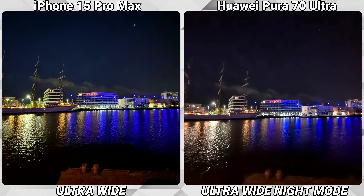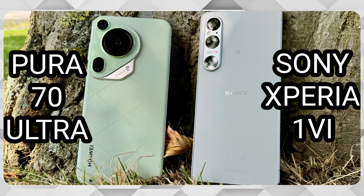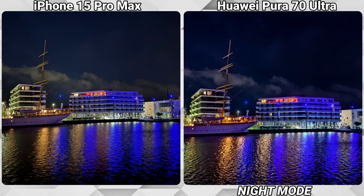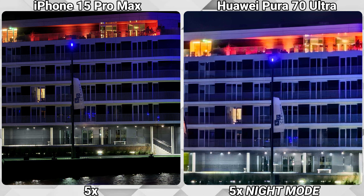For the upcoming shots I activated the dedicated night mode of the Pura 70 Ultra. Unfortunately the ultra-wide is still not performing great — something I already witnessed in my previous camera comparison of the Pura 70 Ultra against the Sony Xperia 1 Mark 6, linked down below. For this set of shots, the night mode is not turning anything around for the Huawei. This 5x shot especially is showing a huge difference, as we should expect from the 5x optical lens of the iPhone.